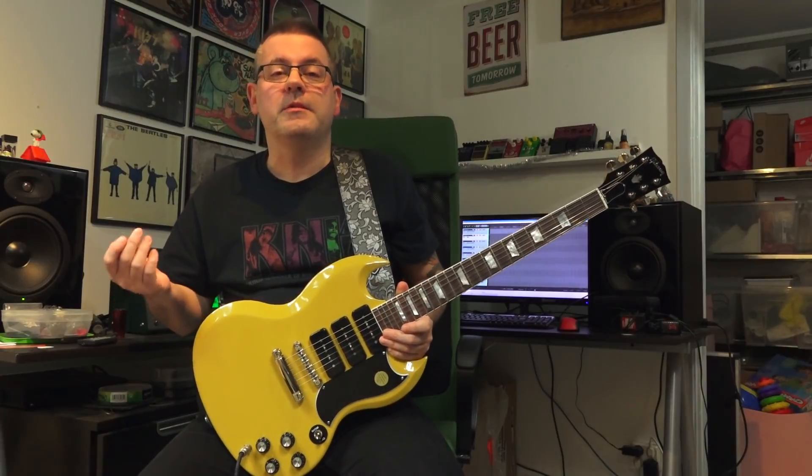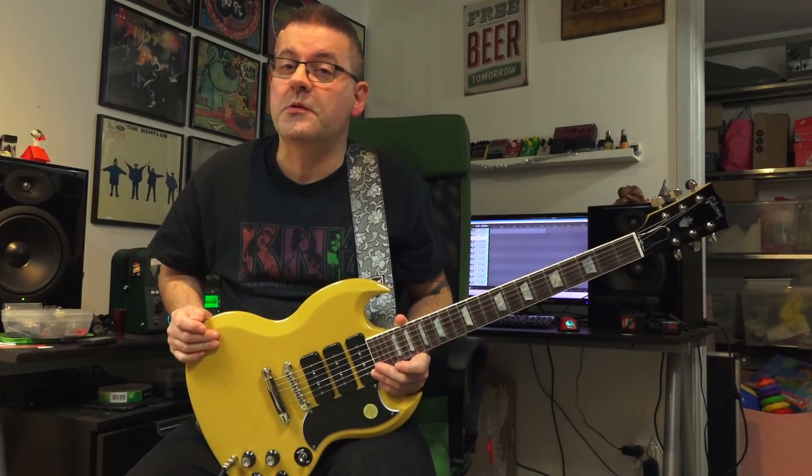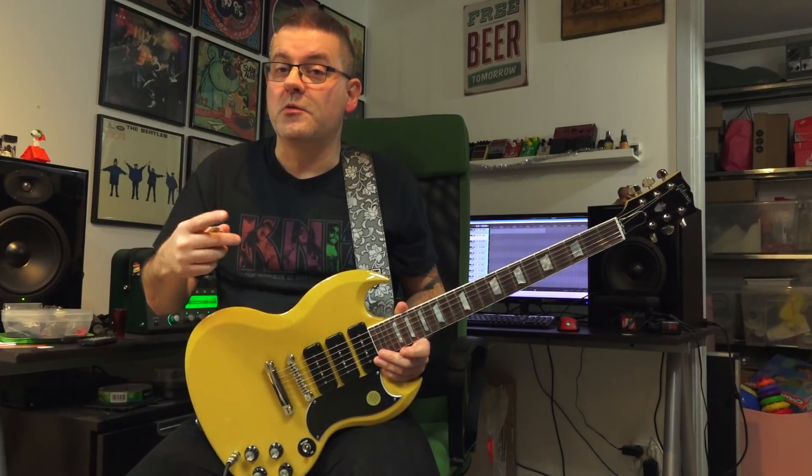This pack, while definitely not metal, sure has some good gain sounds and it's absolutely useful for classic rock, harder rock, hard rock, and all the way down to blues, pop, and funk — whatever you want to do with it. A couple of sound examples coming up right here.